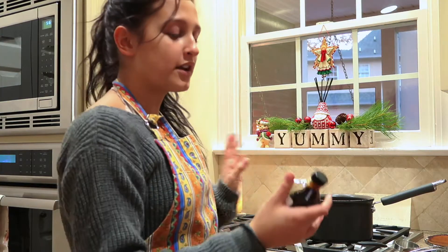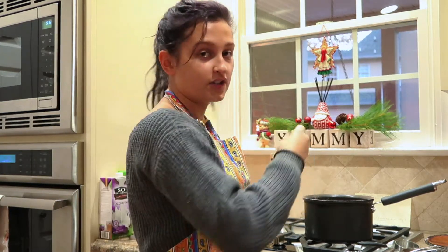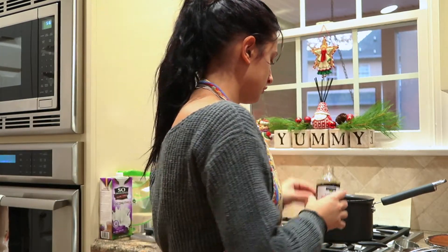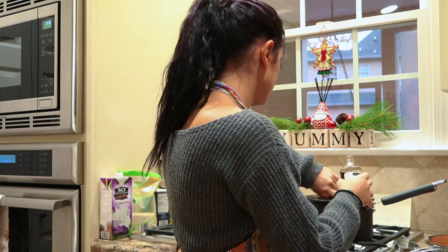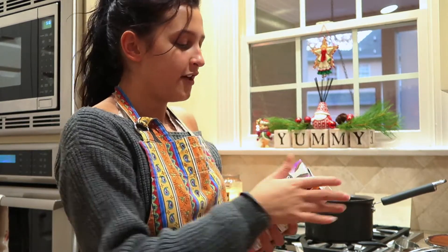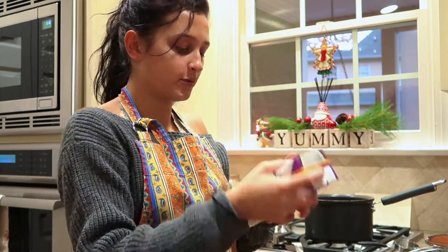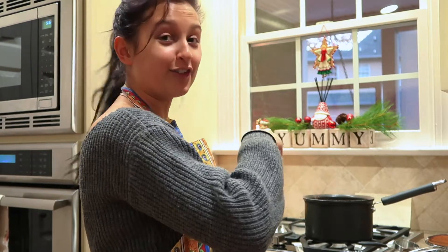Now all that's left are the wet ingredients, which are just the vanilla and then the coconut milk. We just need one teaspoon of vanilla extract. Make sure you shake the milk because it's probably going to be a bit separated. This is just the So Delicious coconut milk. If you're allergic to nuts, perhaps you could try the creamer — a milk creamer — because we don't want anyone with allergies having issues.